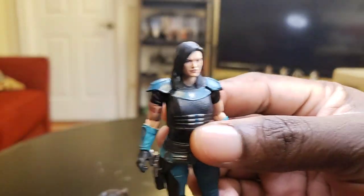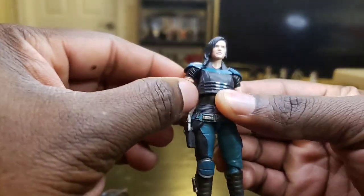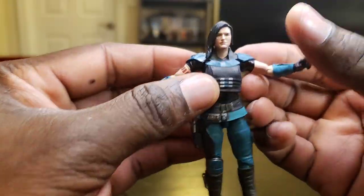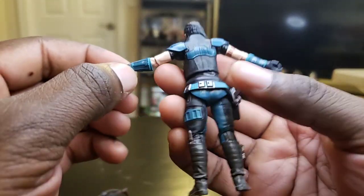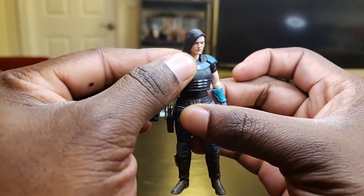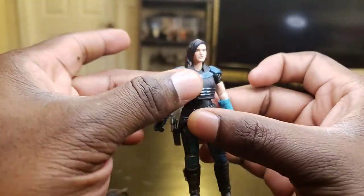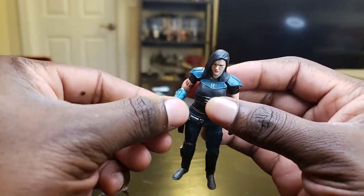Let me break down the articulation. She has a swiveled head, arms, she has the shoulders — adjustable bendable shoulders, swiveled wrists. The torso moves around and it's very firm, very well placed onto the figure. Bendable elbows. I love what they're doing with the torso — it's not loose, it's very firm.